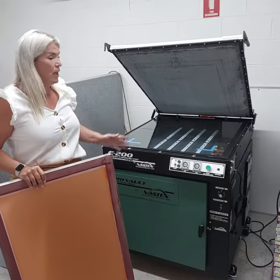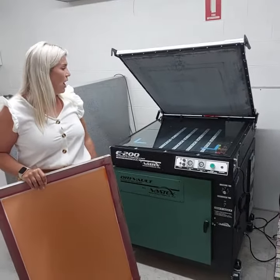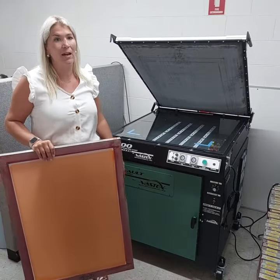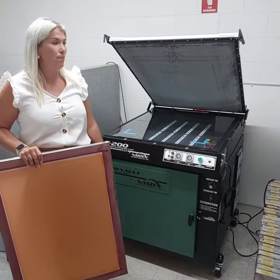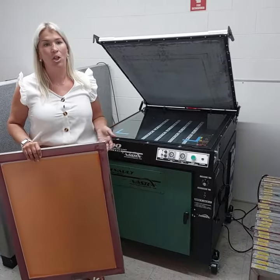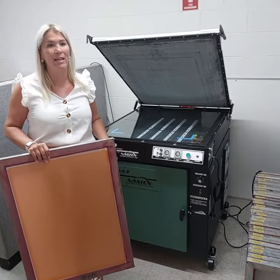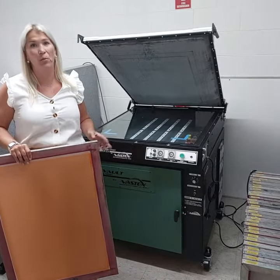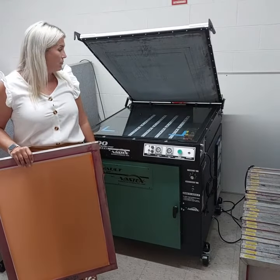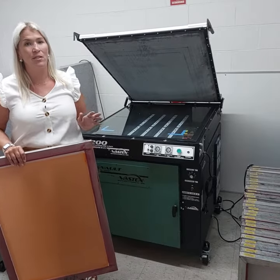The best thing about this unit is it's got a five-year warranty, and with the LED strips you get upwards of about 50,000 hours of life. Compare that to a standard metal halide unit where it would cost you about six hundred dollars to replace — and that's per globe — so you're getting a lot more life out of it.